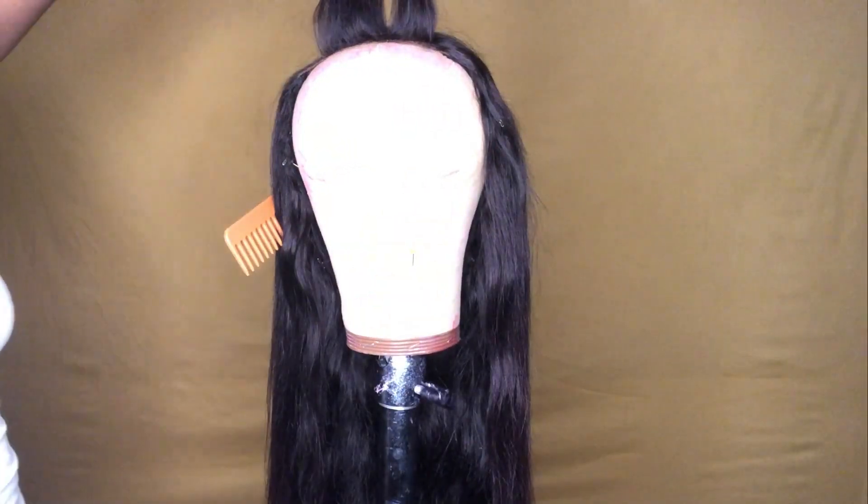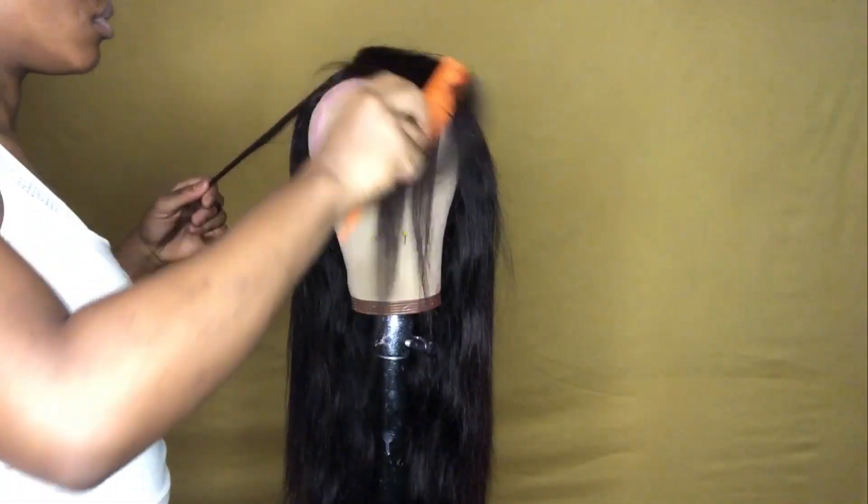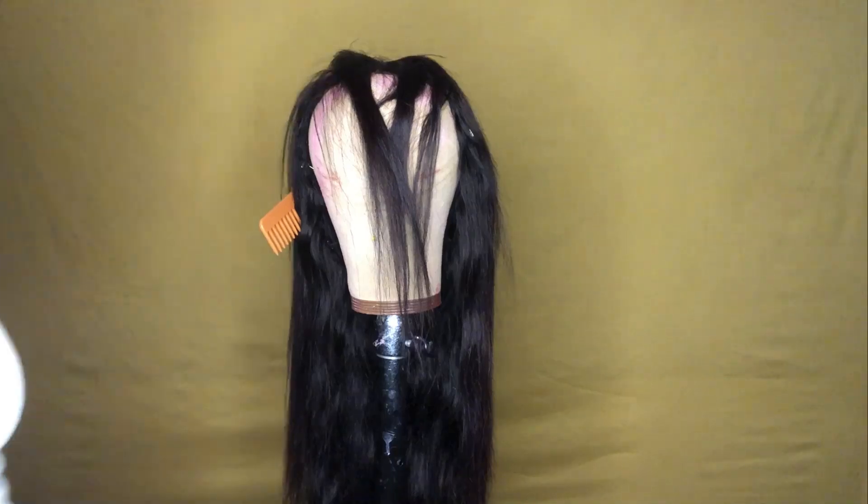Now that that's done, we can start focusing on the bang itself. Just bear with me — don't worry about that little spacing on the top. The reason why that's there is because when I first made this wig, I had made it into a really flat middle part.